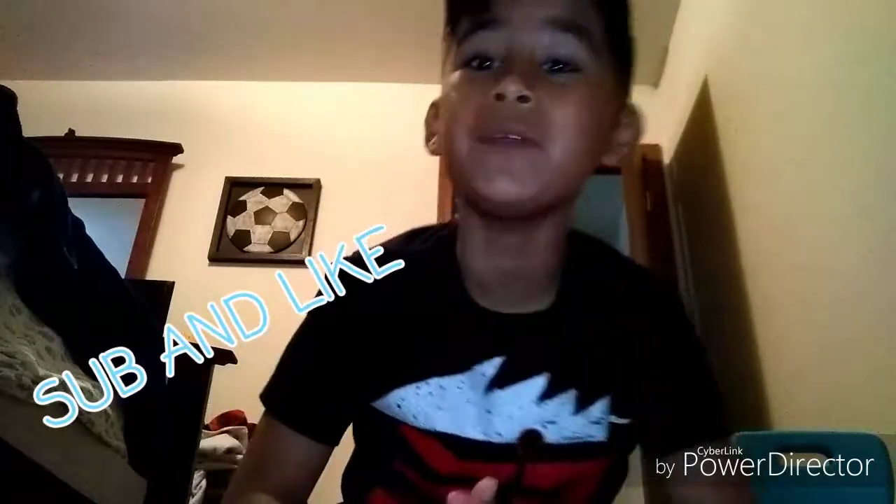Hello guys, and welcome back to Dude Awesome. Today we're gonna be doing some model flip challenges, so see what we do.